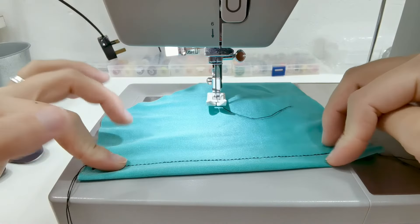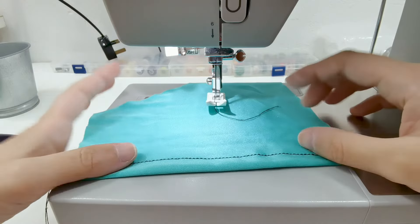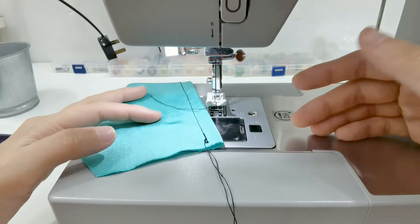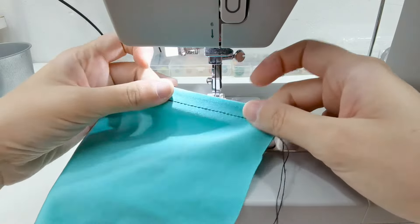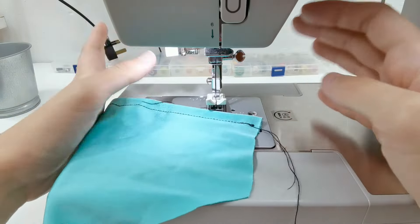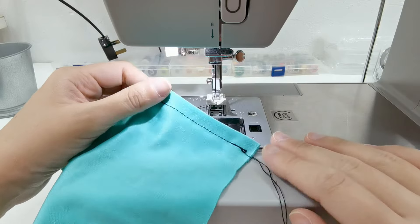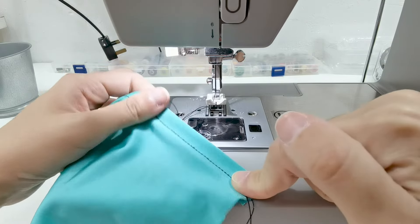This one looks very relaxed and comfortable, which is exactly what we want. Now if you're just hemming and you don't need much stretch, the straight stitch works. There is still a little bit of stretch when your tension is not too tight, but typically I would prefer to use a zigzag for stretch fabrics.